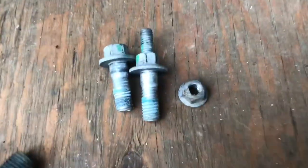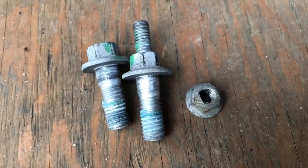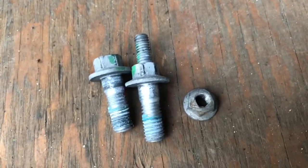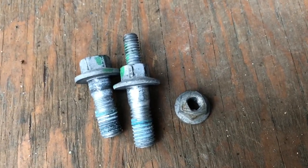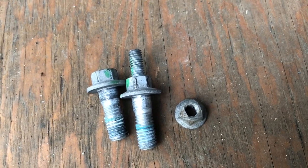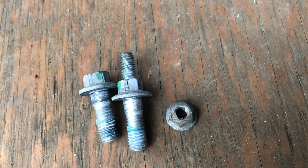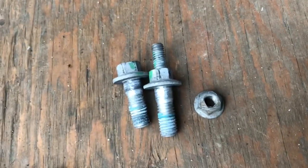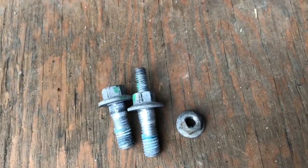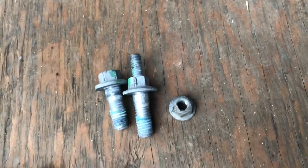Down here is your hardware — you'll notice there's some sort of Loctite on there. It is definitely recommended to remove all of that with a wire brush and get those threads as clean as possible. Because when you go to reassemble, if it's clean you're not going to need that 17mm wrench in there holding it — you can hold it with your fingers and just spin it on there really easily. Less headache.